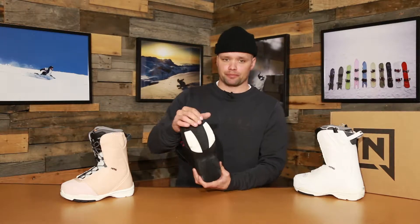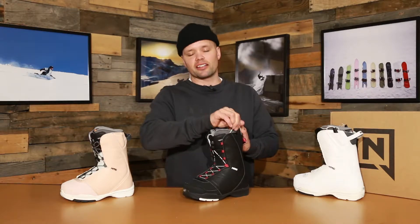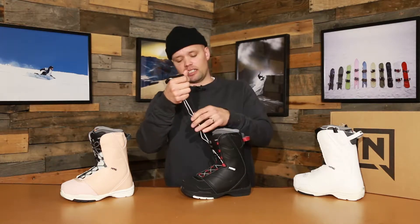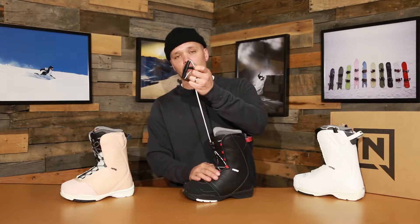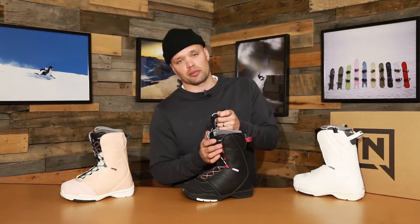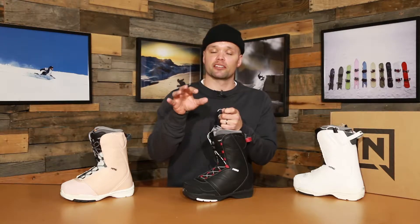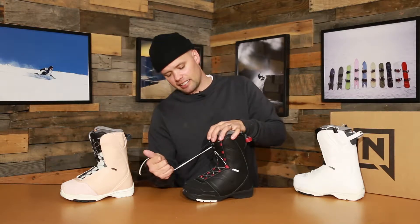We've upgraded this year's Flora with a new rubber outsole, so it's even more durable and even more grippy. The Flora also has our TLS speed lacing system, which is a dual or zonal lacing system — one lace is for the bottom part, one lace is for the top part. So you can decide how tight you want the top and how tight you want the bottom; you can customize it to fit your needs and your feet exactly how you want.